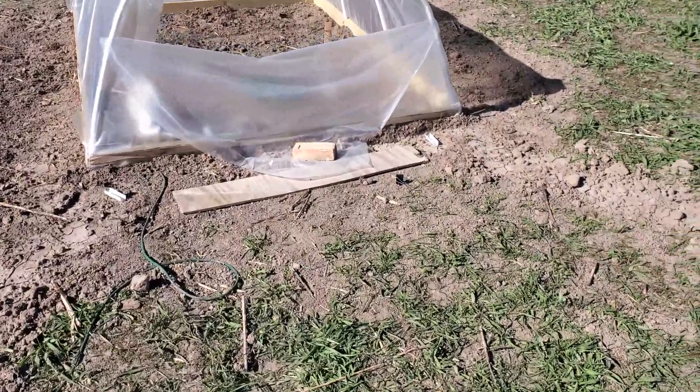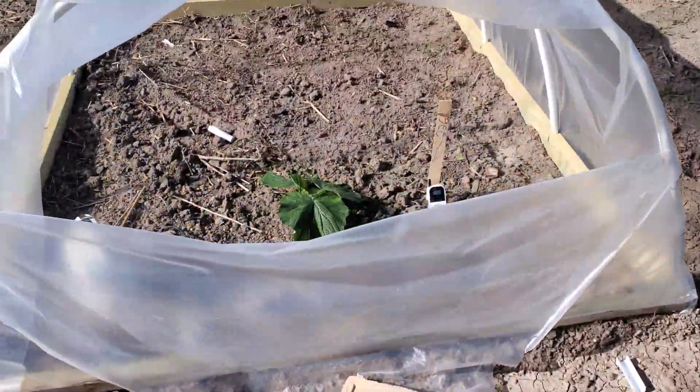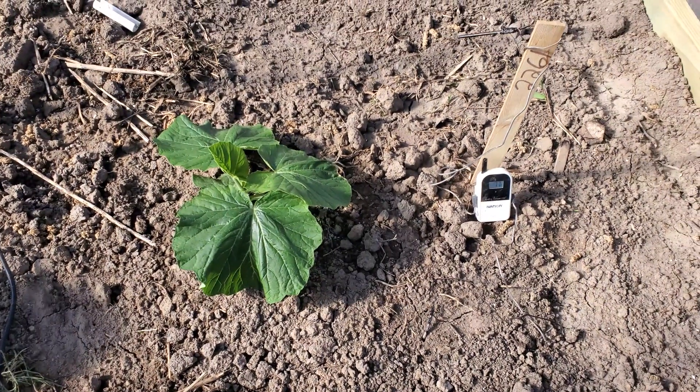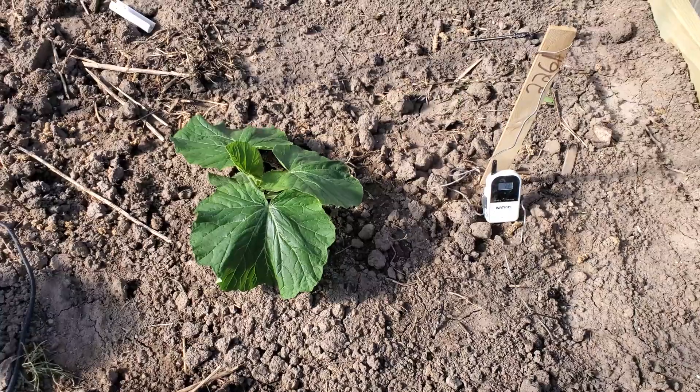Plants have been outside for two days. Let's take a peek at them. Here's the 2261 Schmidt. That thing looks beautiful — nice and dark green, really settled in nice.